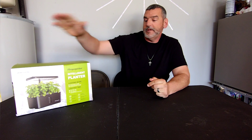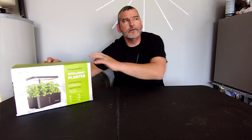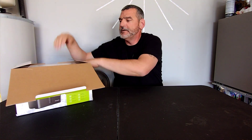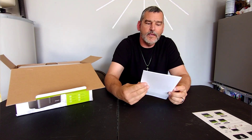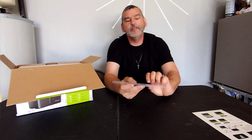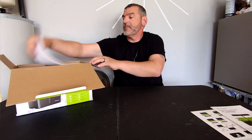Hi y'all, welcome back - boy with a camera here again. Today we're going to go over the A Hope Garden, this is an intelligent planter. Shout out to A Hope Garden for sending this out to us to check out. We're going to do a little unboxing here. We got a pretty detailed quick start guide right here, and then we have our A Hope Garden intelligent planter user manual.